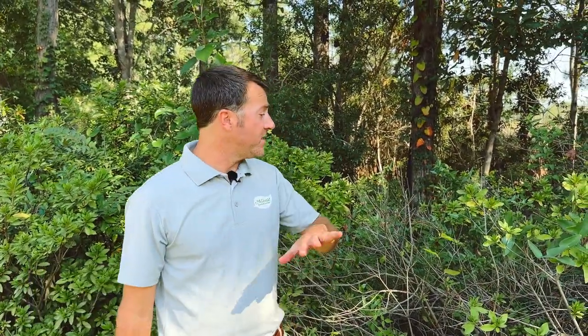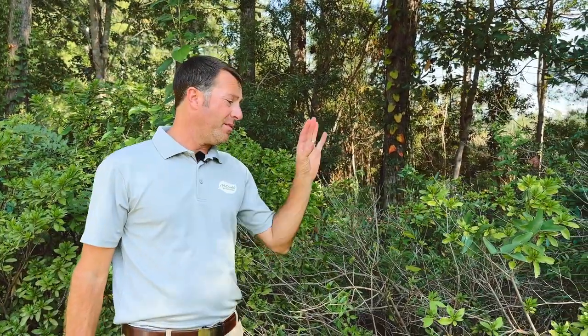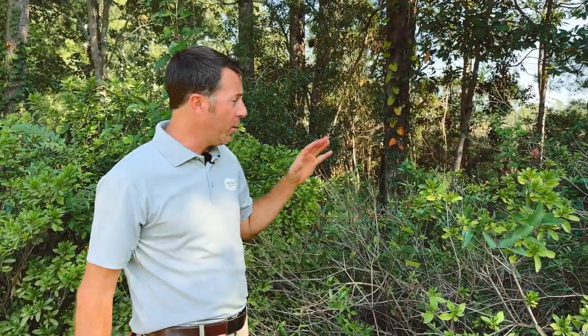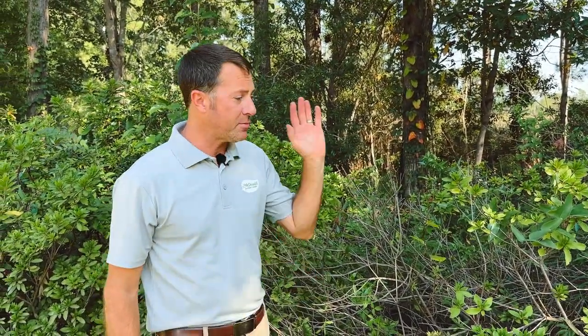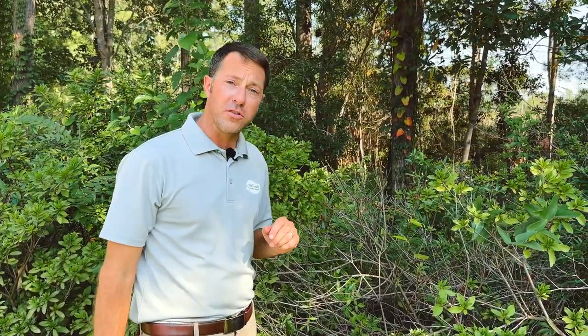Azaleas are a very commonly used shrub in the landscape, especially in the southeastern part of the United States. You can see this big hedge that I have here — this old-fashioned, I believe it's a Gerban azalea, one of those Kurume hybrids. It gets nice and big with those big blooms on it in the springtime — absolutely amazing plant. But these have been here a long time, and on closer inspection I noticed it has lace bug.